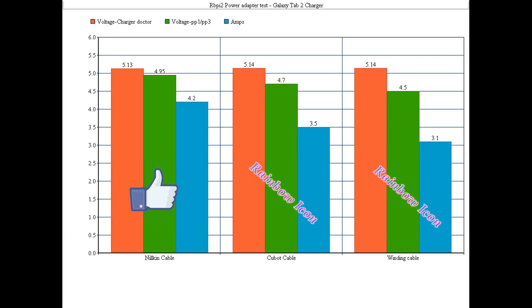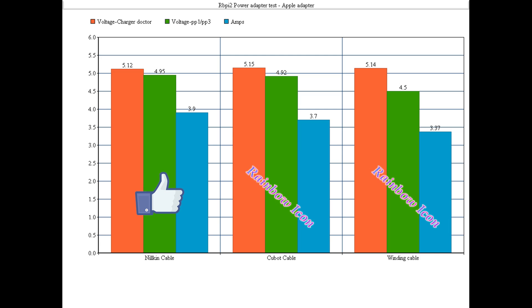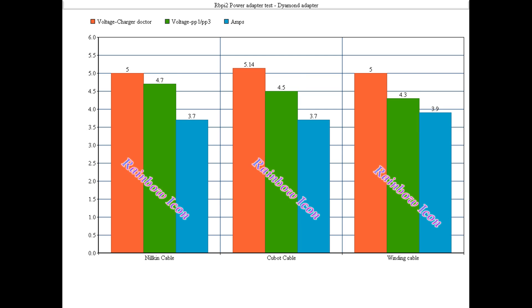Here are the results. The only working combination with the Galaxy Tab charger was the Nilkin cable, and with the Apple charger, the Nilkin cable again. The diamond adapter was terrible — I saw rainbows everywhere. Don't buy this one.